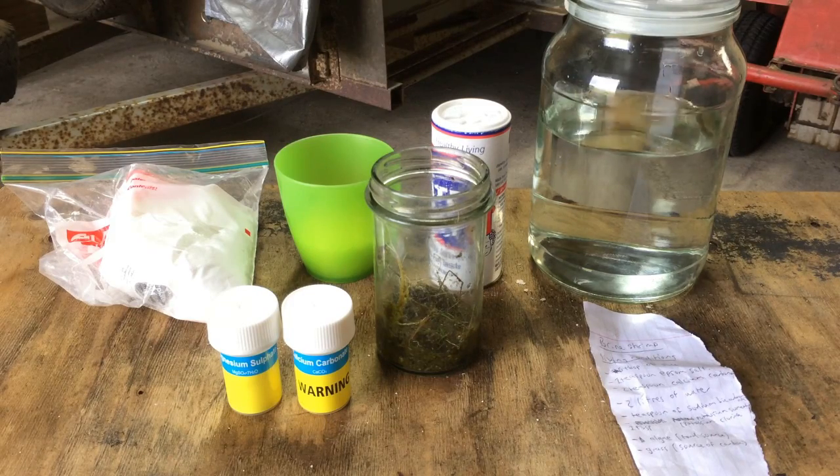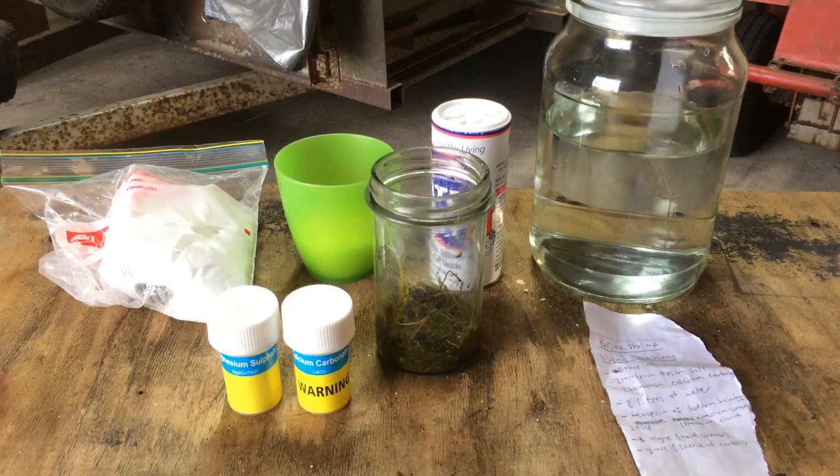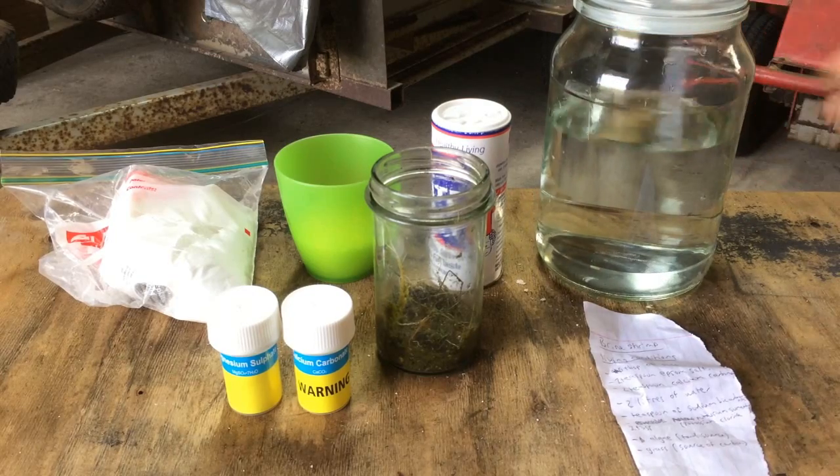If you missed it, Cody's Lab on his channel uploaded a video just recently about this. He put brine shrimp, which are commonly known as sea monkeys, in a glass box and sealed it off from the outside world, and the brine shrimp are now reproducing and living life as normal.